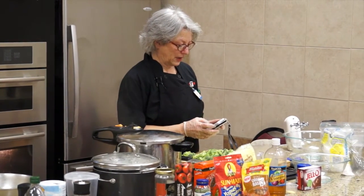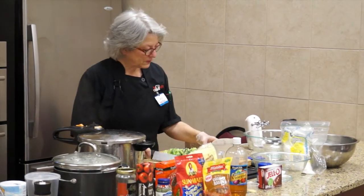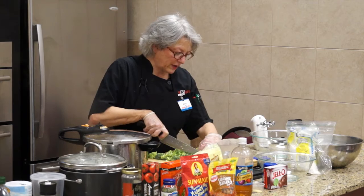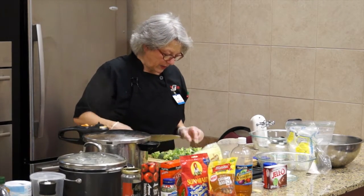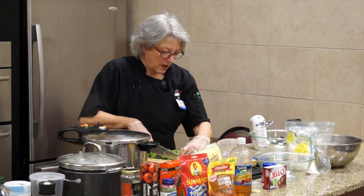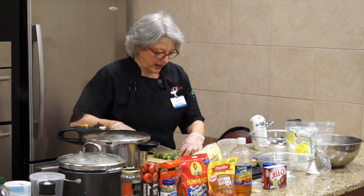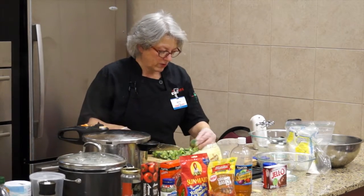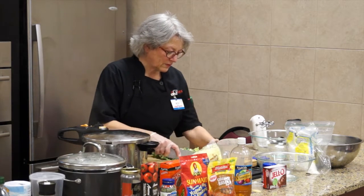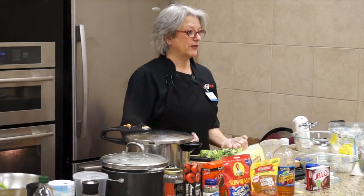I always fight with my prep people downstairs when they make the broccoli salad because they put these giant florets in and it's hard to get one of those giant florets into a little eight-ounce container. So for me, I like to make them a little smaller. Just remember - broccoli salad you have to eat with friends, because you're almost always going to have some in your teeth.